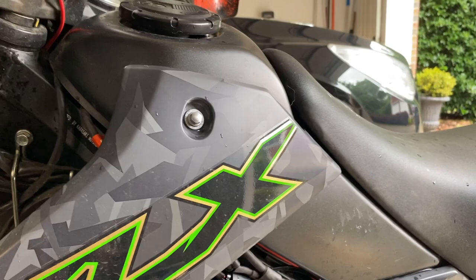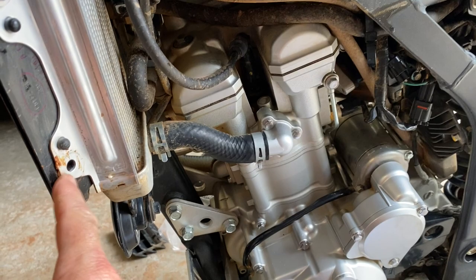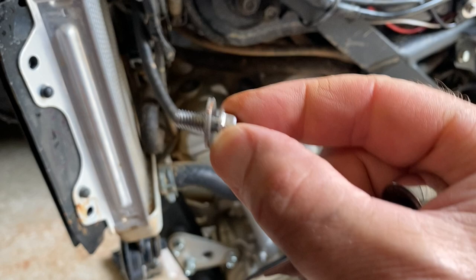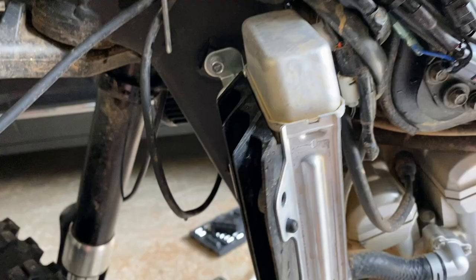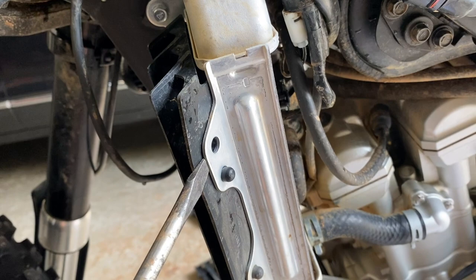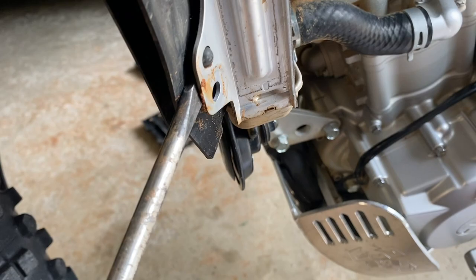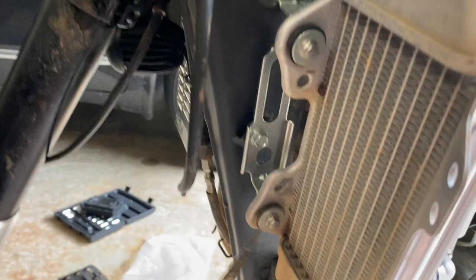First step: use an eight millimeter socket to remove your stock bolts — there's only three of them. The only two screws you really need to remove are this top one and the one that attached the fairing to the bottom. Note that one of the screws is shorter — keep that one aside for later, as you'll install it on the bottom of the new frame. To remove the stock guard, just pop out these little clips with a screwdriver, gently wedge them out, and the old guard pops right out. Not much protection there.